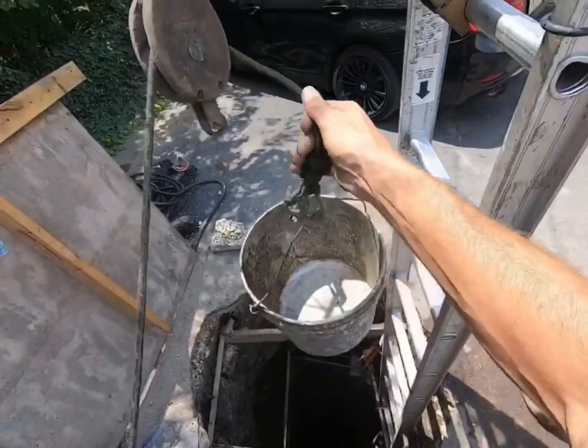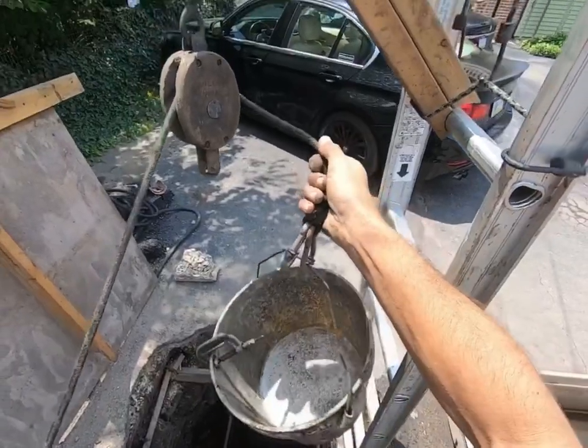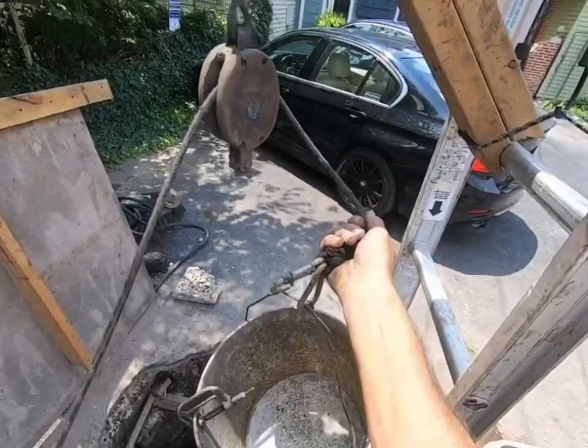I thought I'd bring you guys along today to see exactly what I do here at the well site. I've got to get the water out of the bottom — I put a weight on the side of my bucket, it'll tilt over in the water, and I'll bring it up.